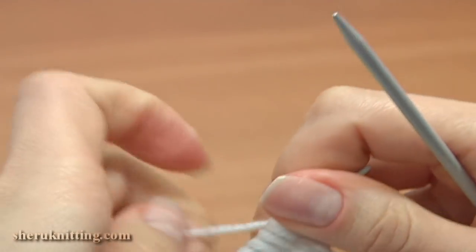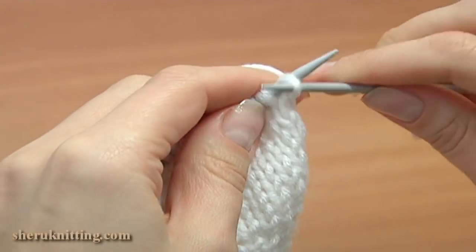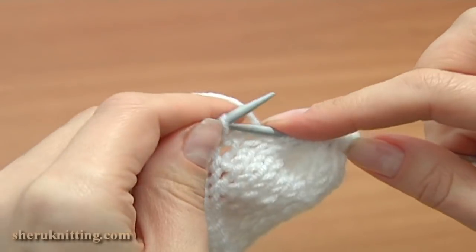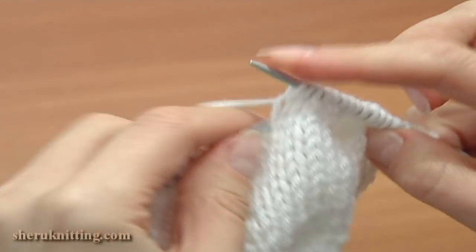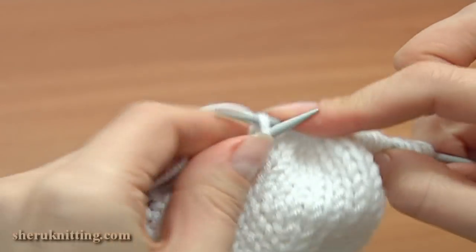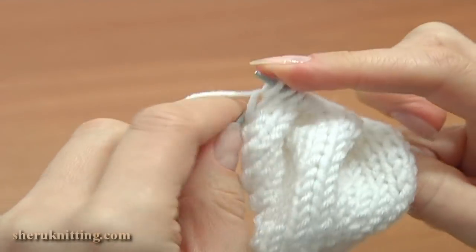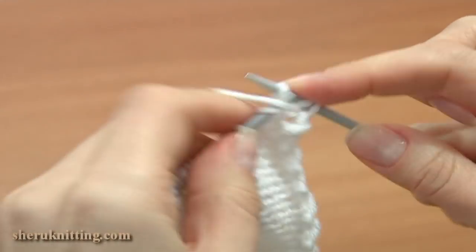Right now we have 36 live stitches. Turn to the right side and knit 4 more rows of stockinette without increasing. In each row, slip the first stitch and purl the last stitch for the edge. Work row 21 — knit all the stitches, do not increase the stitch count, purl the last stitch, then turn to the back. Row 22 — slip the first stitch and purl each stitch till the end.